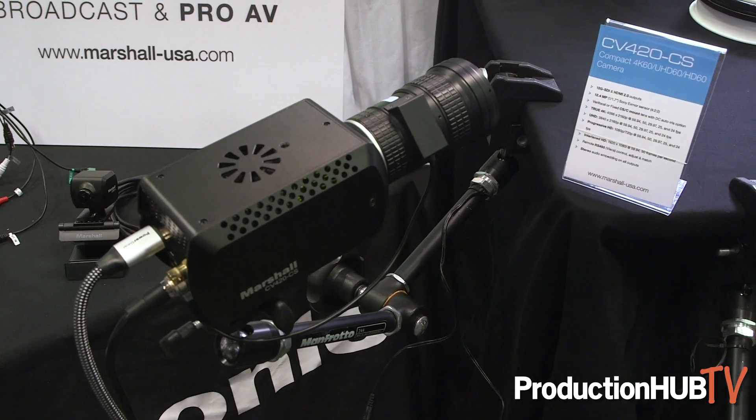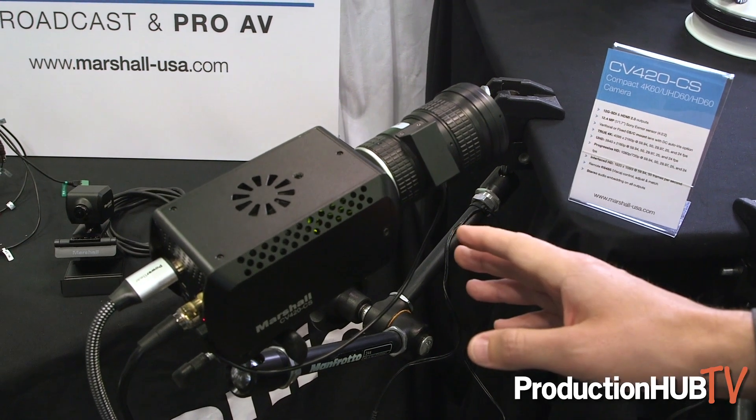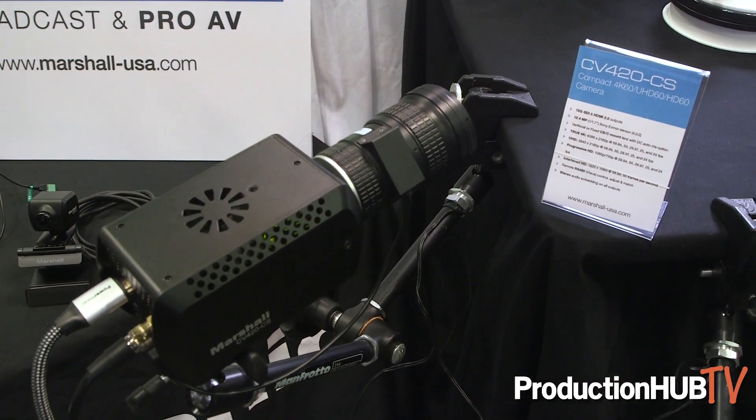This one, even though it's larger than most of the Marshall cameras, it's still very small comparatively with many of the cameras that we'll also be using on set. So with adjustable and interchangeable lenses in C-mount and CS-mount, you have a lot of versatility with that 12 megapixel sensor that's in the camera. So that's the new CV420CS.